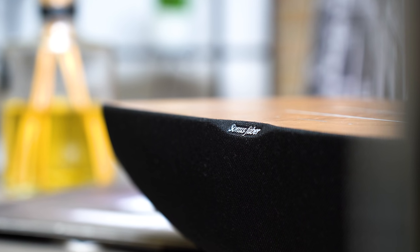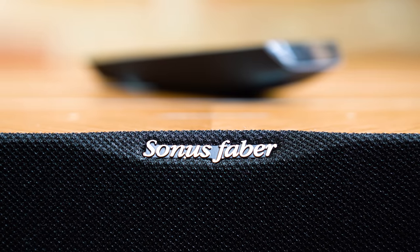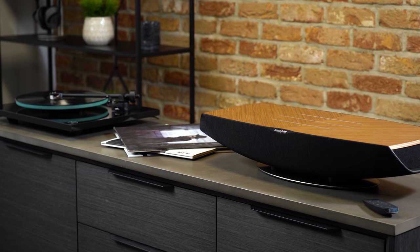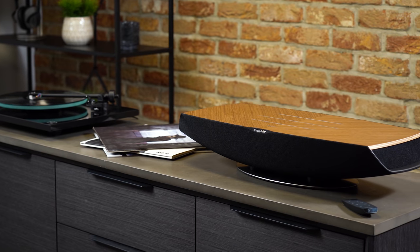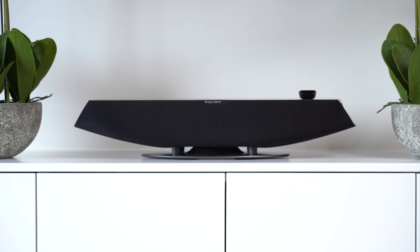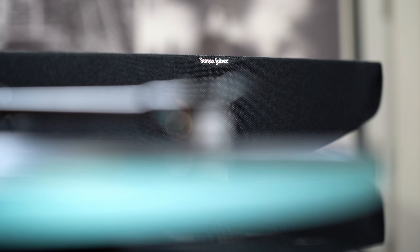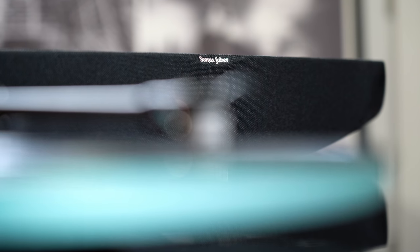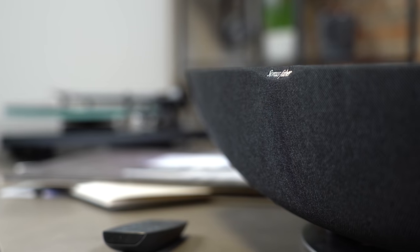There are two main types of customer for the Sonus Faber Omnia: those who already have wireless gear like Sonos or Bose but want to continue their journey into hi-fi sound while remaining wireless, and those who are downsizing from hi-fi in exchange for wireless convenience but still want that hi-fi quality sound. The Sonus Faber Omnia is a meeting ground for where hi-fi listeners meet Wi-Fi listeners.